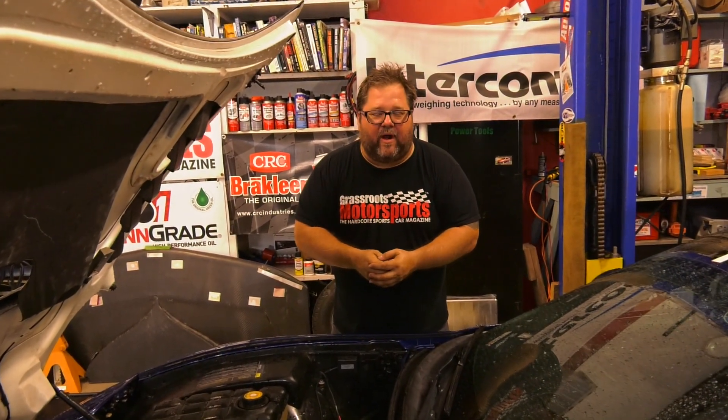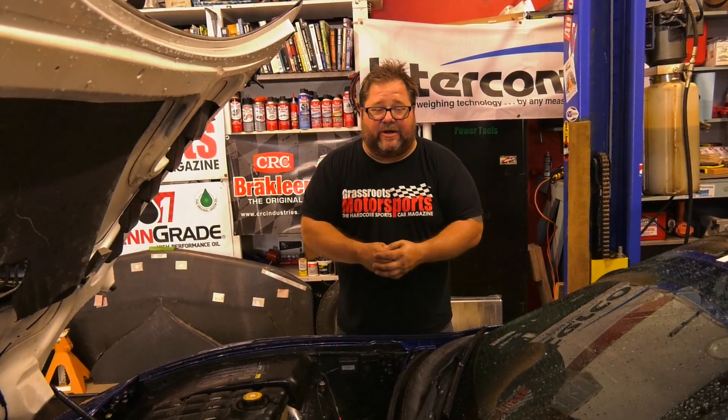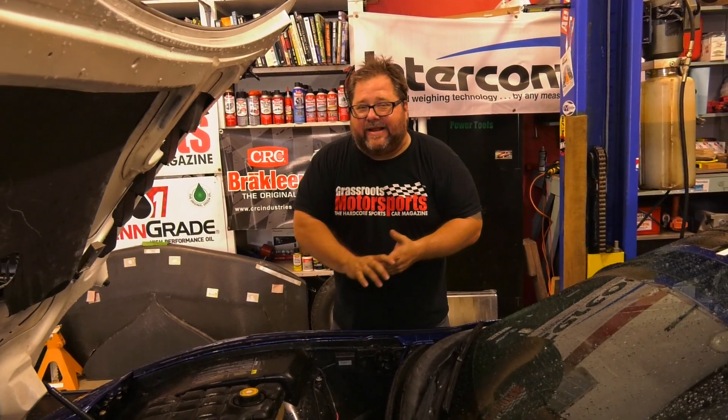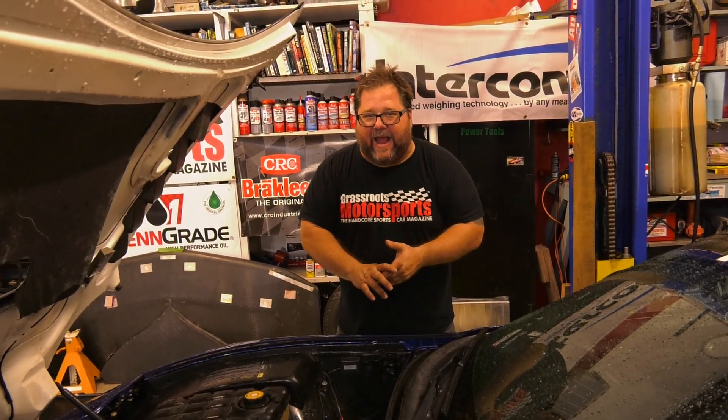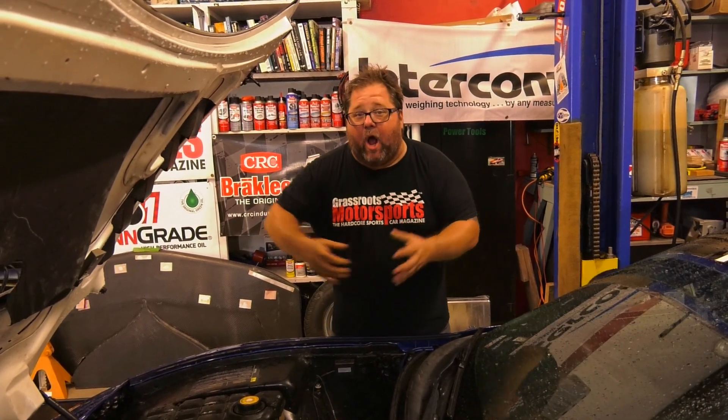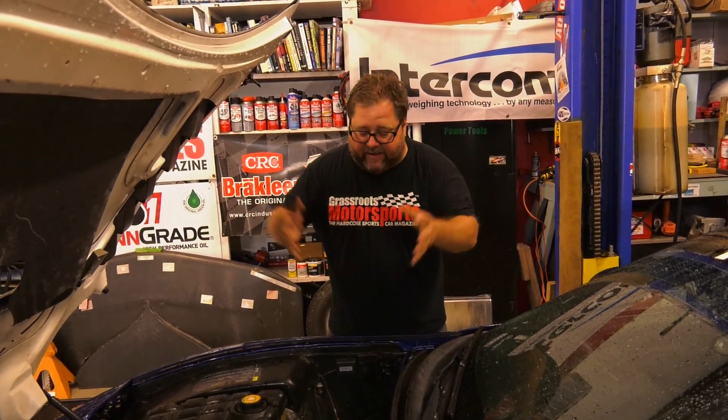We have removed the engine of our 2004 Z06 Corvette because we are in the process of installing a crate engine. It's sitting right over there behind our cameraman. Today we are going to do the unboxing of our 530 horsepower LS3 crate engine and do a little bit of pre-game planning on putting that LS3 into this C5 Corvette.